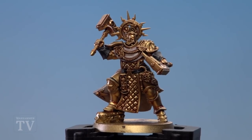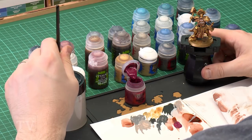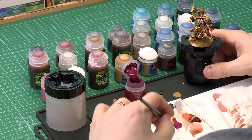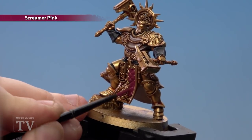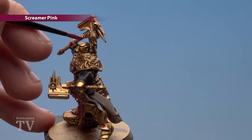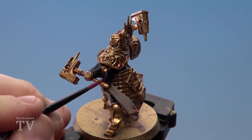With the robe and parchment now highlighted, move on to the tabard and the weapon halves. For this, use Screamer Pink, then shade with Norn Oil and highlight with Pink Horror. Use a medium layer brush and get plenty of paint on the palette, thinned down slightly. Because there's a lot of texture on the quilted tabard, having it a little runny helps it flow into all the crevices. Remember to do this in a couple of thin coats.